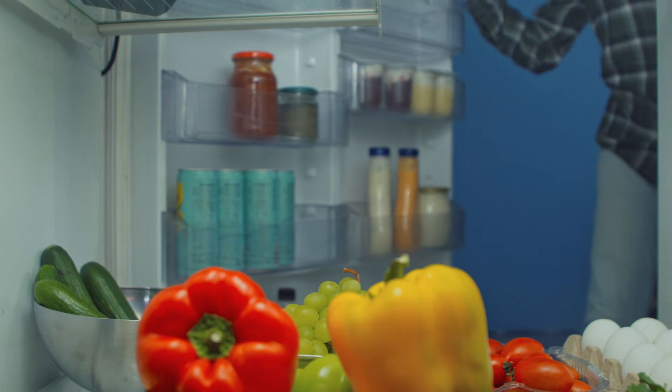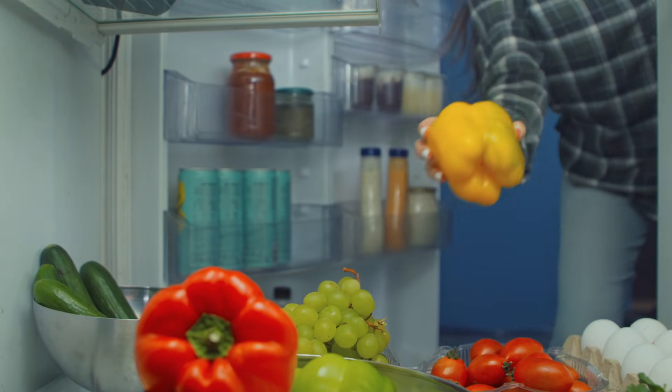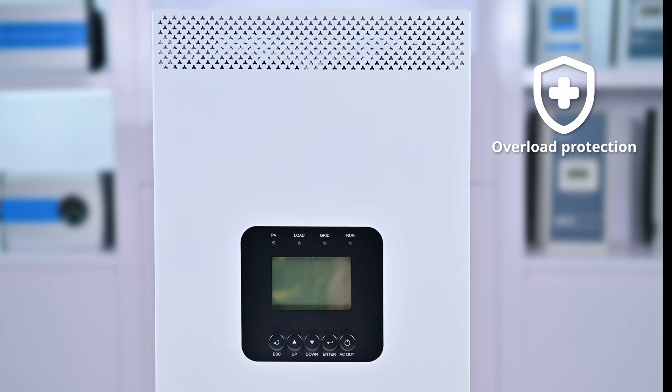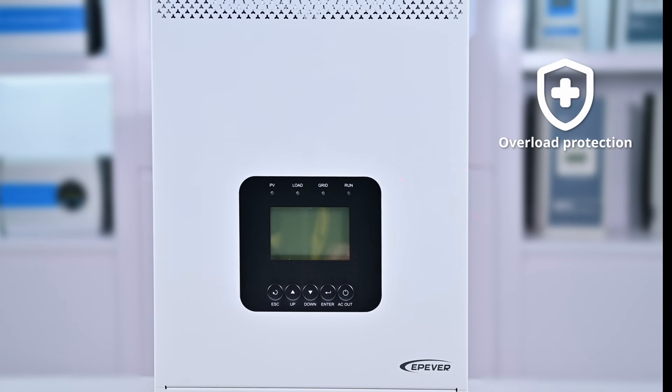The KRP Series handles high inrush currents from startup-intensive devices like refrigerators, tools, and motors with ease. It delivers extra power with built-in protection and auto-restart functions to ensure smooth operation when power thresholds are exceeded.